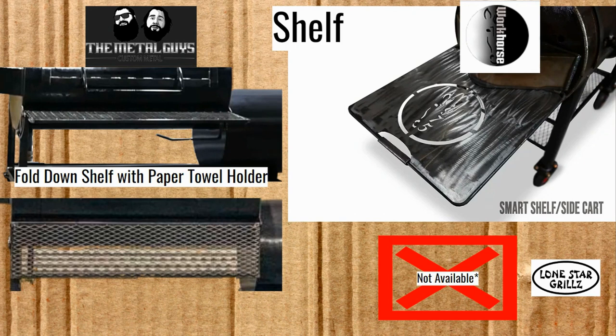For Lone Star Grills, there's no shelf option available for the Texas Edition — you just have to pull up your own table. One thing worth noting is that they've now made it possible for $145 extra to add the smoke collector to any of their other smokers, and most of those others do have a fold-up and fold-down shelf somewhat similar to the Metal Guys' shelf. But for the actual Texas Edition, there is no shelf option.